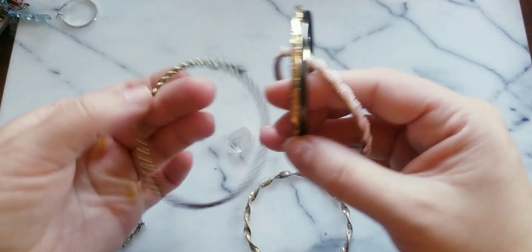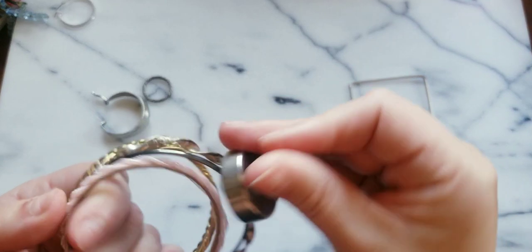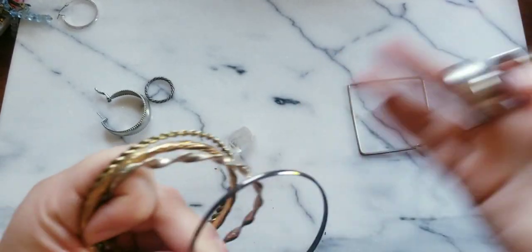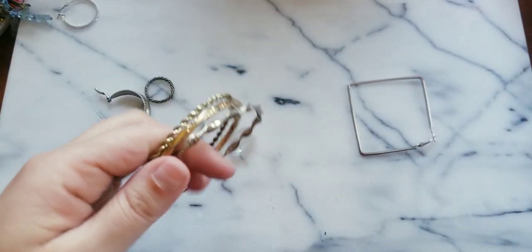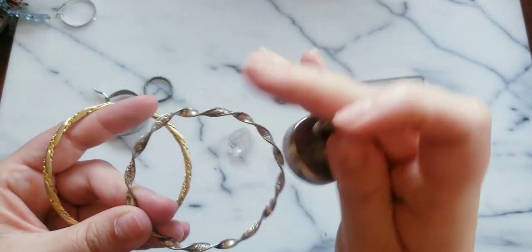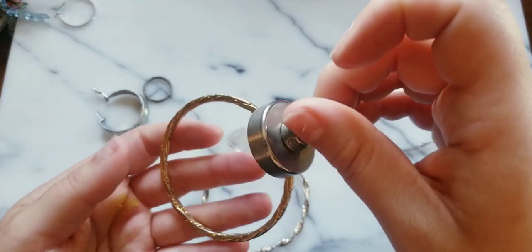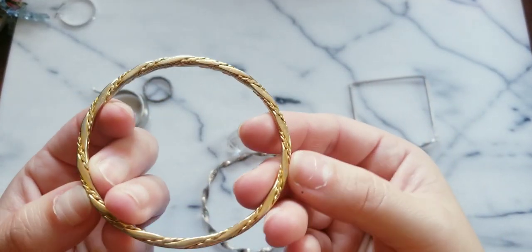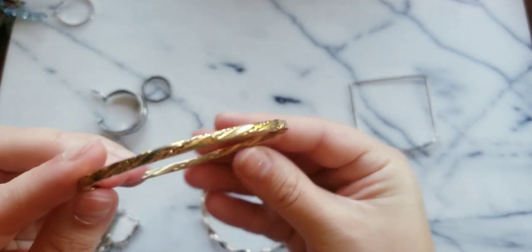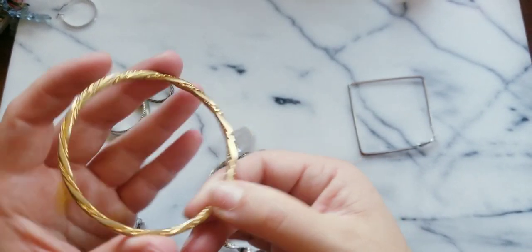Let's get these bangles out of the way — bangles are a dime a dozen, but I do like to test if one is silver or gold, you never know. There's a twist — this one's not sticking. This one's sticking but look at how wild this one is made. It's a gold wash but it's faded, so you see a little bit of a silver undertone.